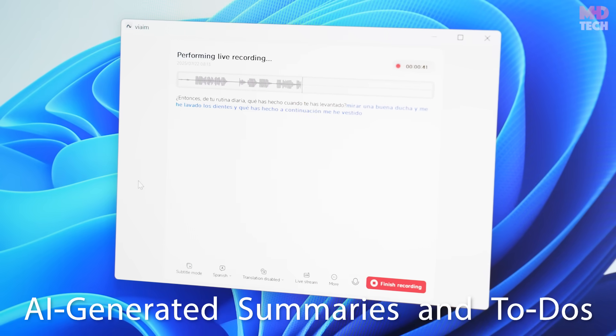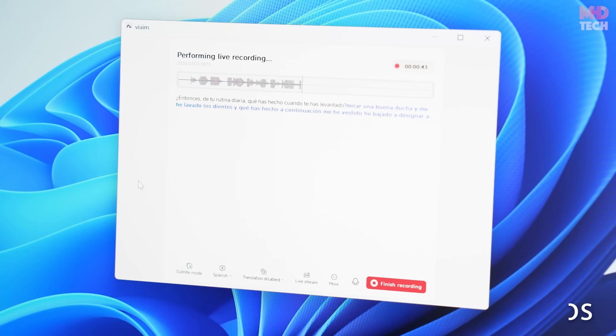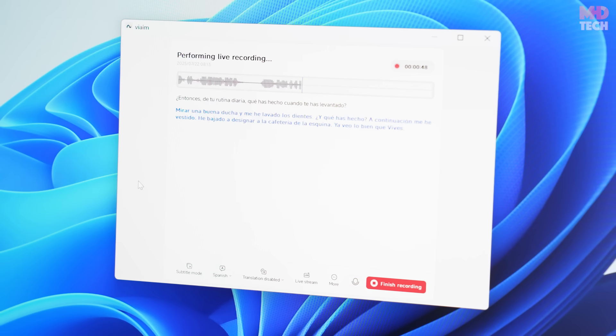AI-generated summaries and to-dos: using VIM AI, the device automatically pulls out key summaries and actionable items after each recording session.